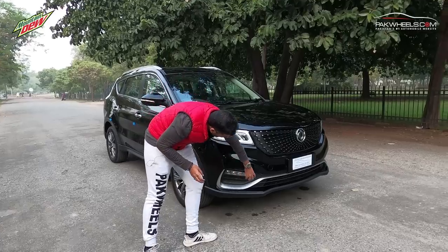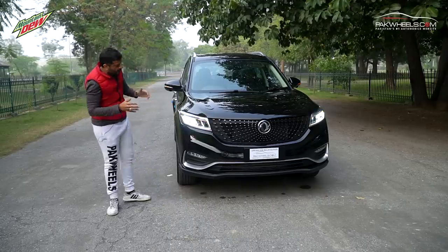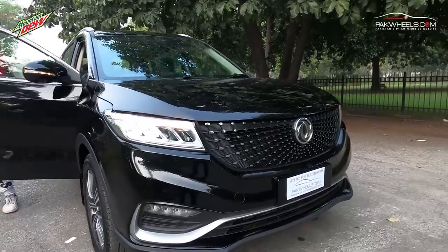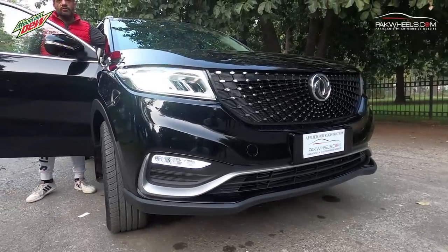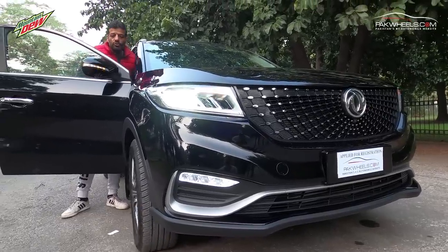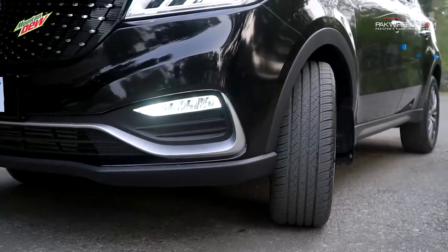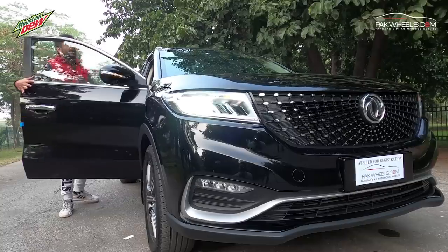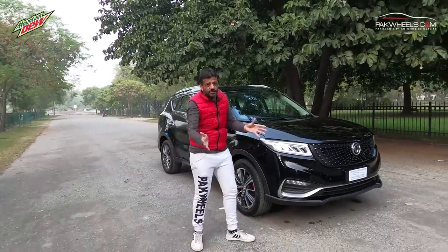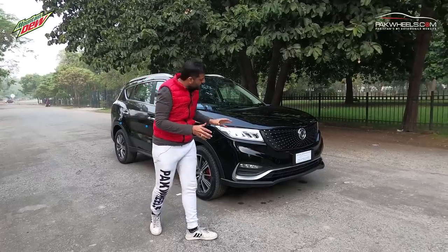If you look at the bottom, you will see a light that people think is a fog light, but it is not. This is called a cornering light. If you put the car in a turn — left or right — the cornering light will come on. When you are driving during the night, you will get assistance for driving on the side. These are small details that add to the features of the car.